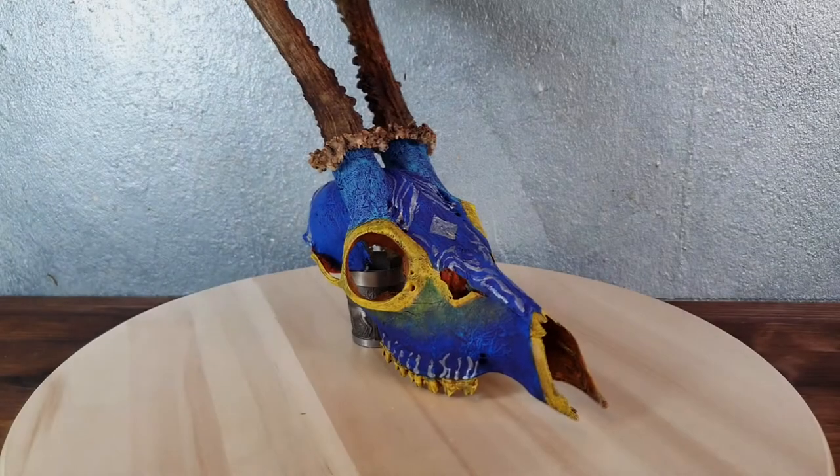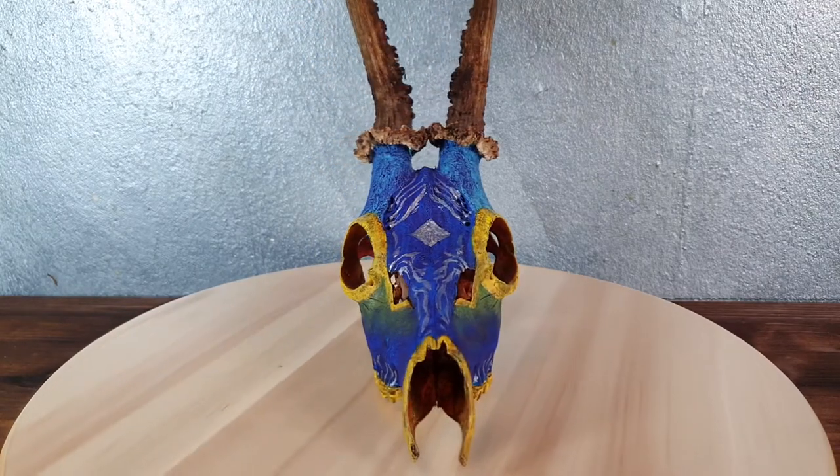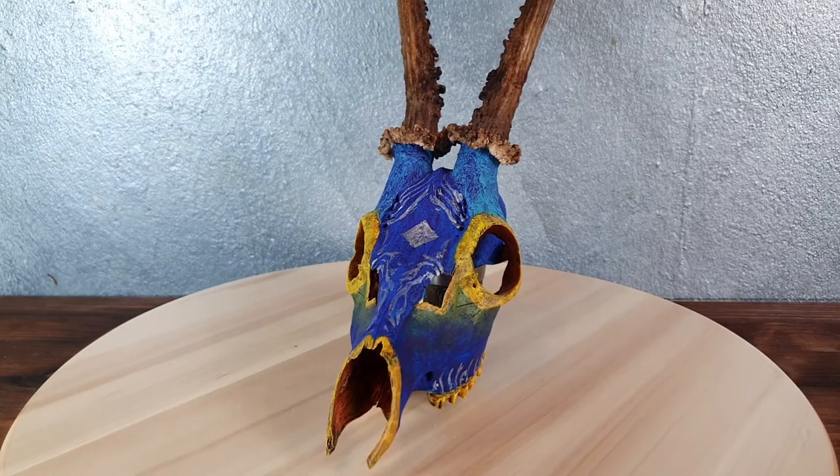Hi guys, Jagelsorf here and this time I have something a little bit different for you — something a little bit more creatively random.